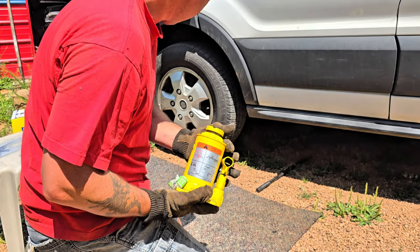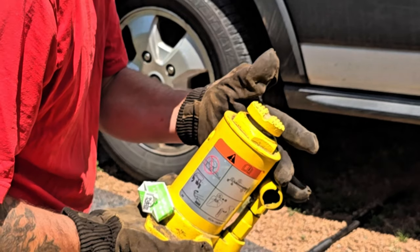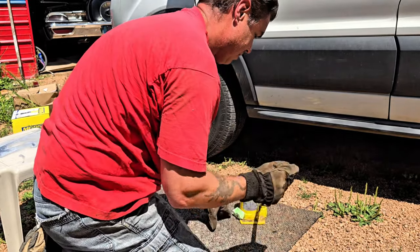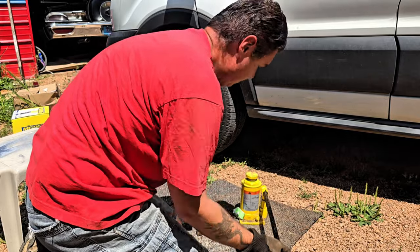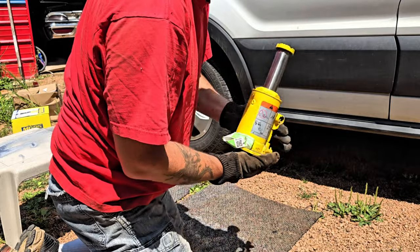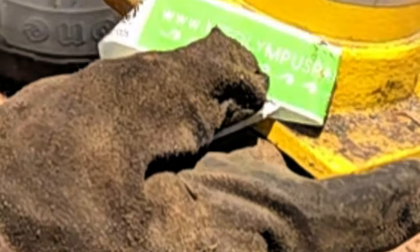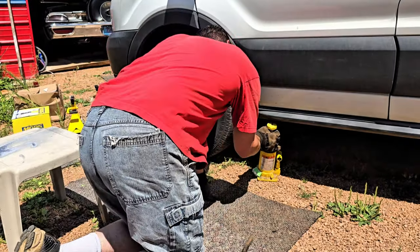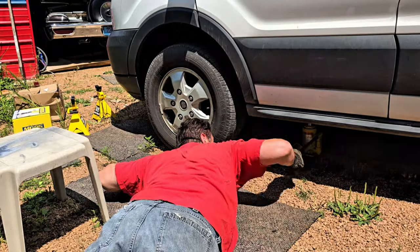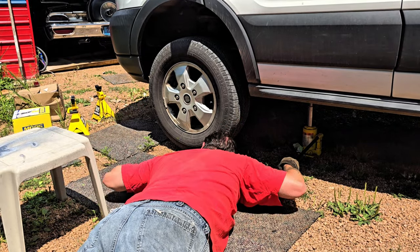The nice big jack doesn't go up or down anymore, so this is what we're stuck with using. It's got to be pumped about a million times. It's a special Mount Olympus jack — we're such a little size jack.